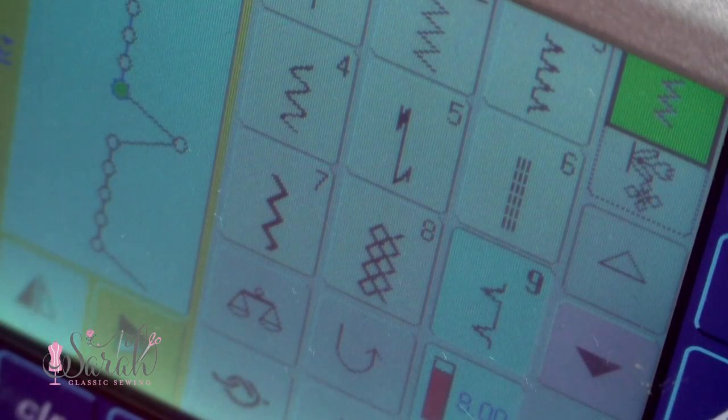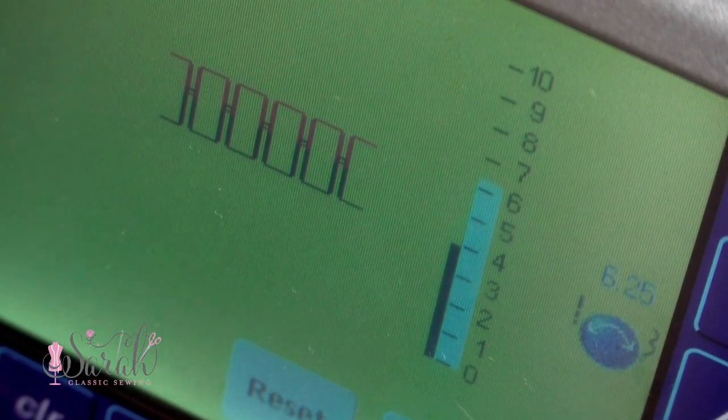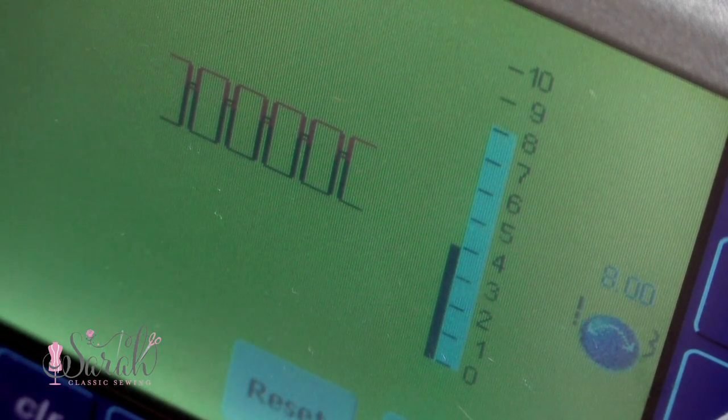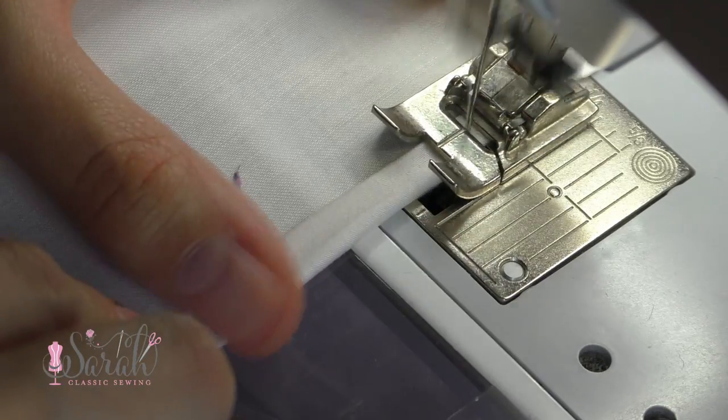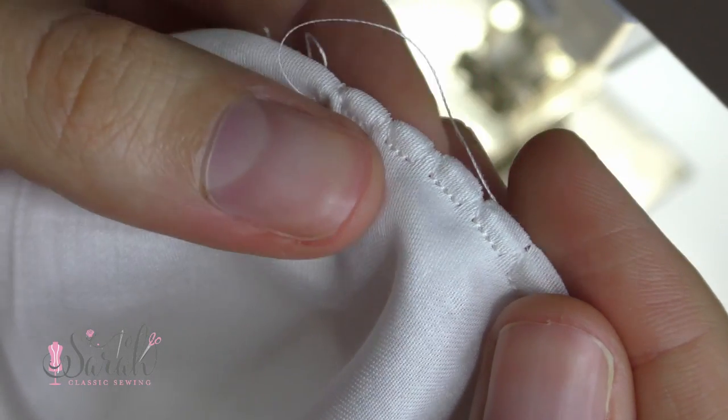Another technique is the shell edge, which is more commonly done on a slip but can be used on any outside edge — neckline, sleeves, hem, whatever. You pick the blind hem stitch on your machine and increase the tension on your upper thread. Increasing that tension causes a little bit of pulling, which creates that little shell look.